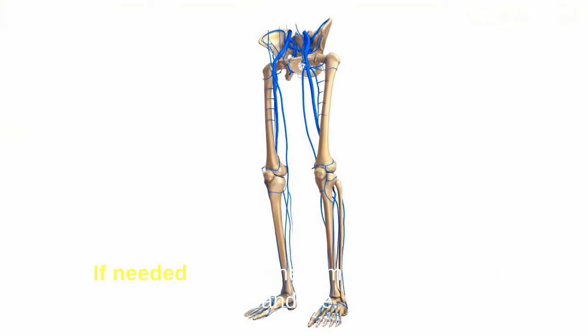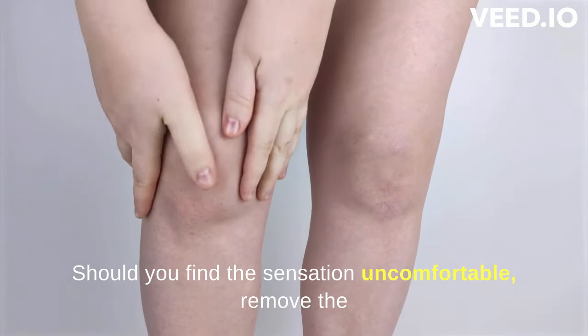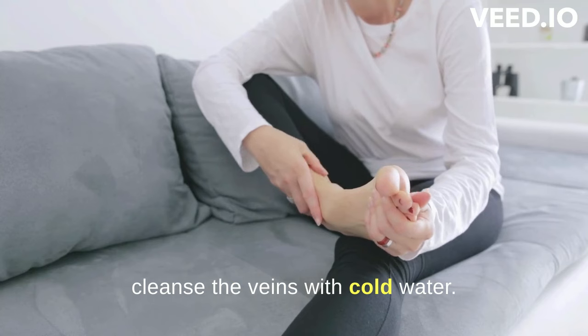If needed, secure the tomato slices with a bandage. Leave the slices in place until you experience a tingling sensation on the skin. Should you find the sensation uncomfortable, remove the tomato slices once a burning sensation arises, and cleanse the veins with cold water.